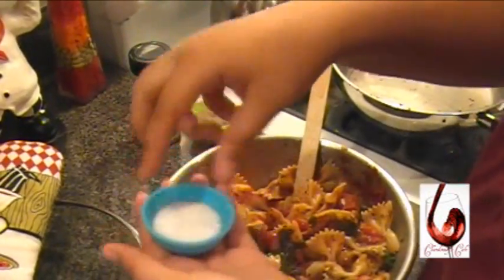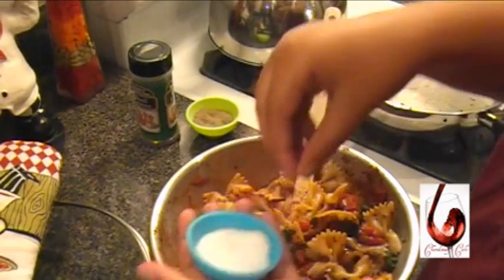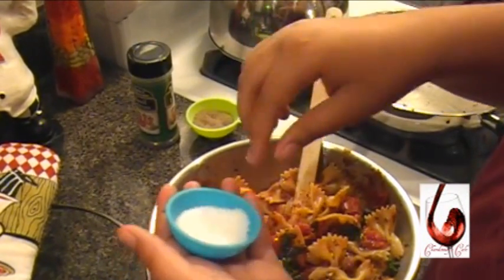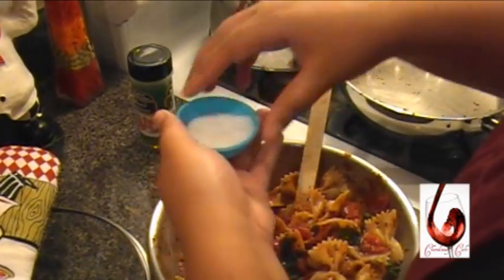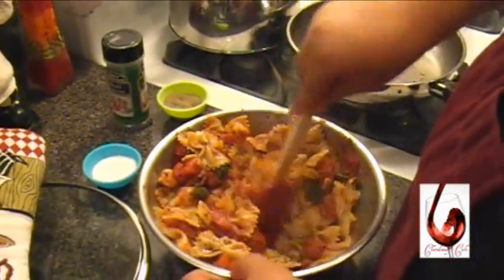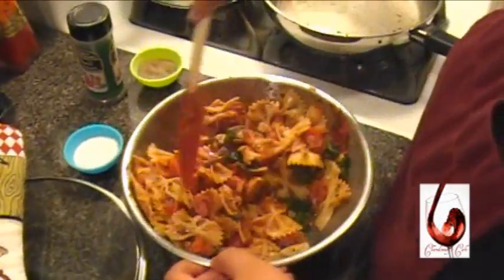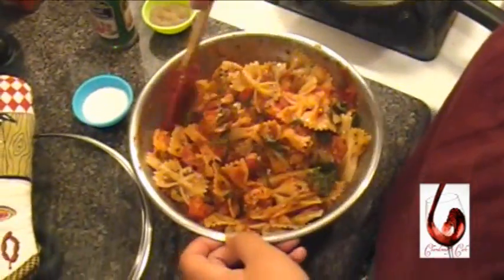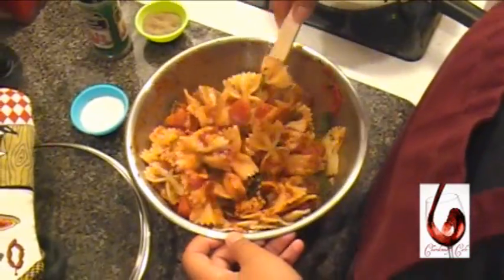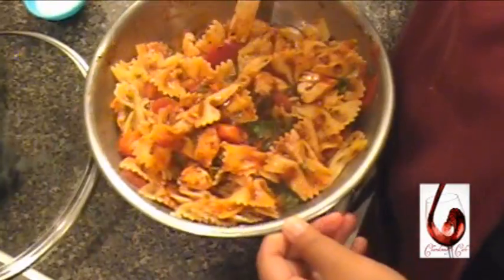Take a little salt, like so. Add a little bit of that in here. Look at the colors — the colors are really nice. I wish I could hold it up but the bowl is a little too hot.